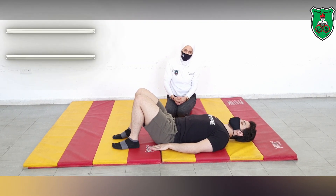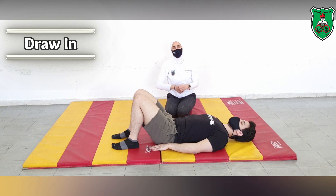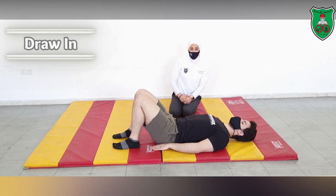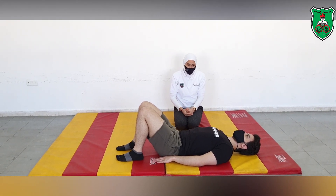He is also holding the draw-in throughout, so all the time his abdomen is pulled toward the back. You can also apply another form of exercise, which is the pelvic lift.